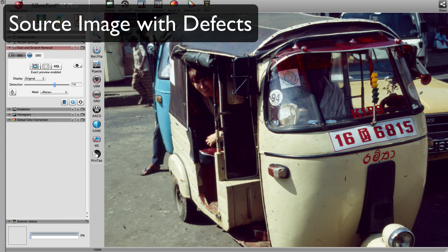With Silverfast, you are able to review the effects of ISRD using the high-quality preview button. In this mode, it is also possible to fine-tune the filter settings in order to achieve the best effect possible.